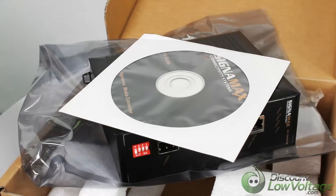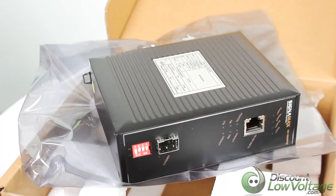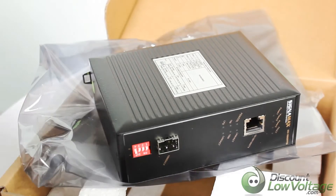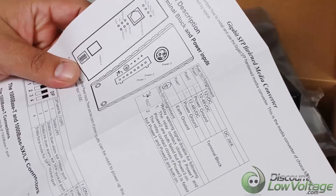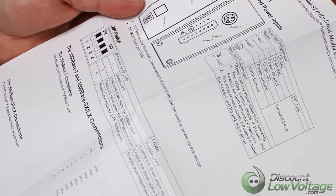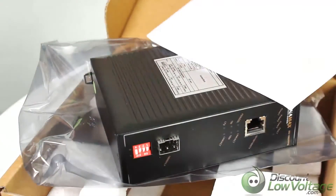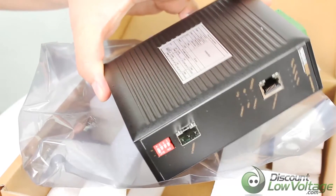There's a user's guide that comes along with it. It includes information on the physical description, info on the dip switch, port status LEDs on the back, and that sort of thing — so there's more information on the product.